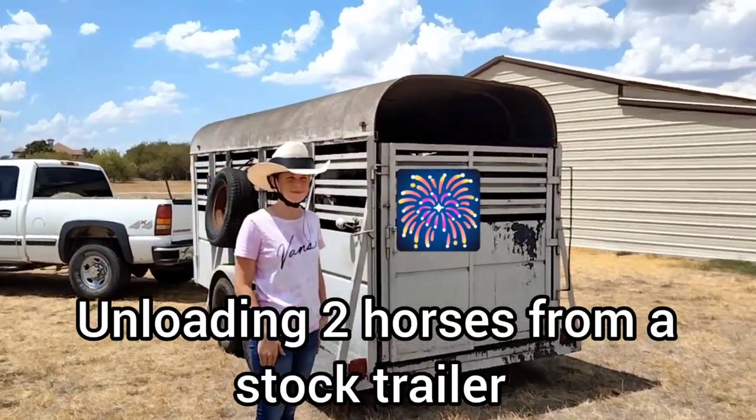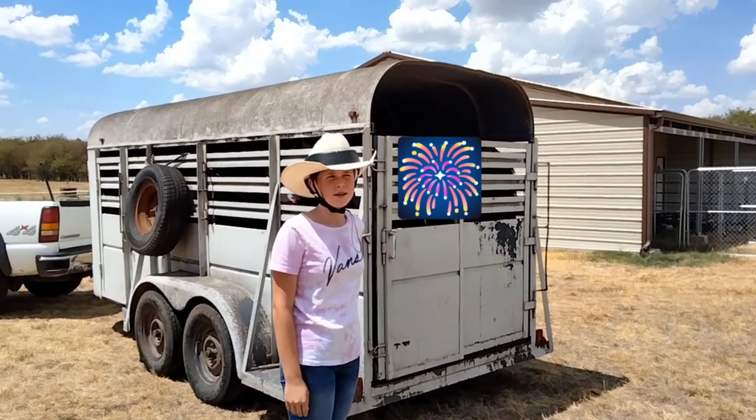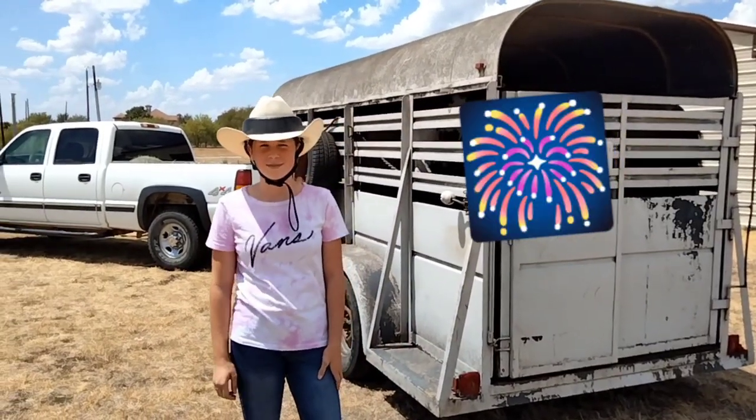This is Ayla and this is Ayla's first time unloading two horses from a trailer. She's only unloaded one before. We're gonna go over it anyway just to make sure that she knows what's going on.